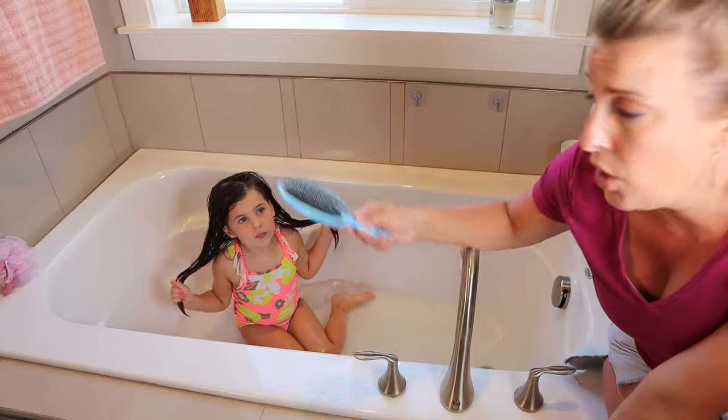I hope you guys enjoyed this video and that this really helps you show your little one. You can have your little one watch Paisley, how she did her hair, and show your little ones the video so they can learn how to shampoo and condition their very own hair. She is in a bathing suit because we just went to the pool today, and it's always good to wash your hair after the pool and all that chlorine.